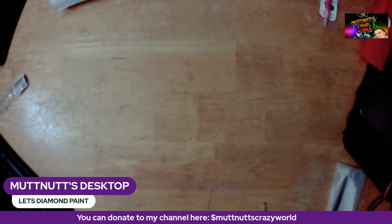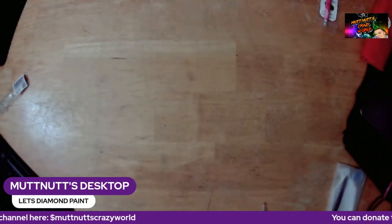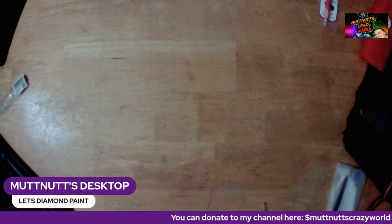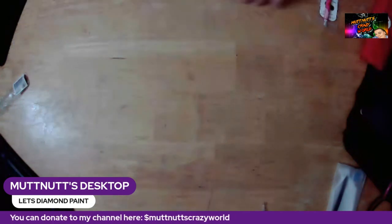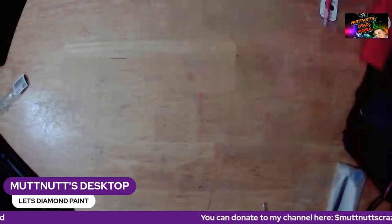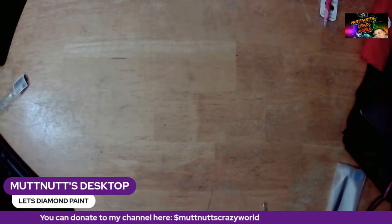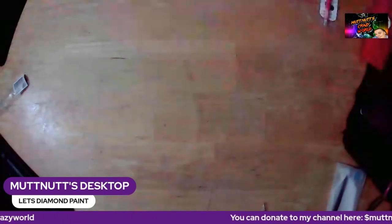I will put the rubber band back around this and stick it back in its box — I think it would be better to store this in its box until I'm ready to do it. I'll just slide that back down into the box. The picture is on the end of the box so I know what it is.